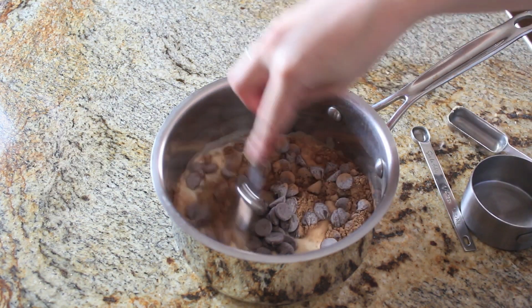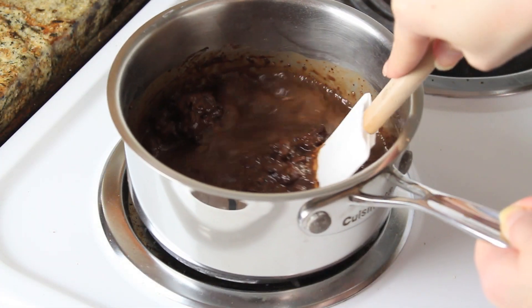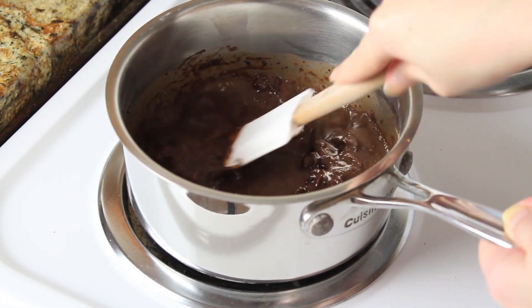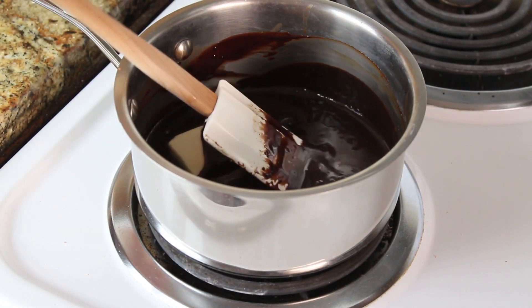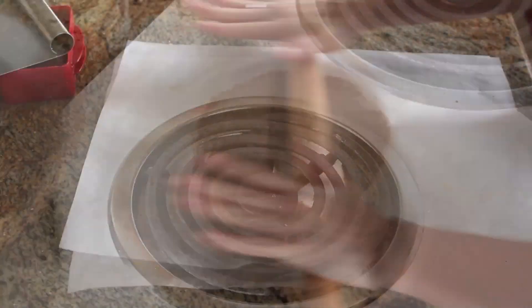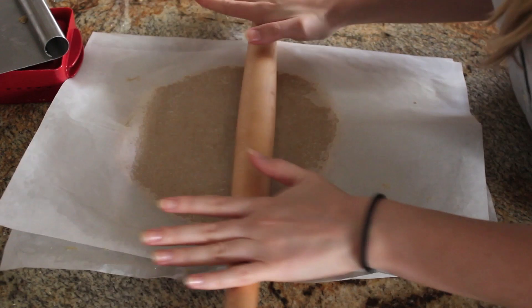I'm going to give it a quick stir before heading over to my stove. I'll set the pan over medium heat and cook, stirring until the chocolate is all melted. Then add one tablespoon of unsalted butter, remove from heat, and let it cool. It'll thicken and turn into a nice fudgy mixture as it cools.